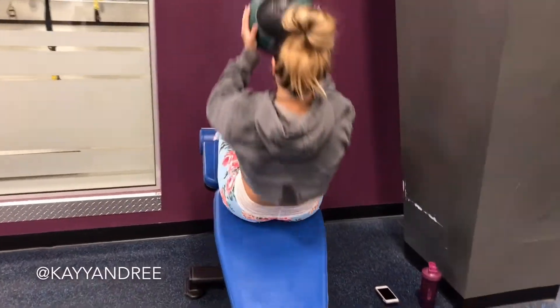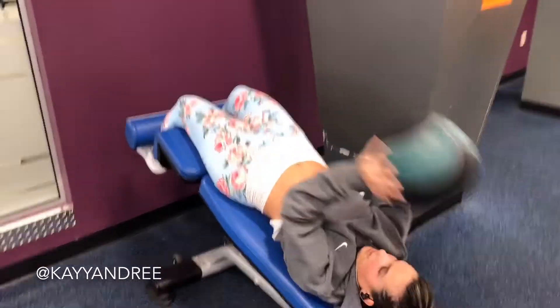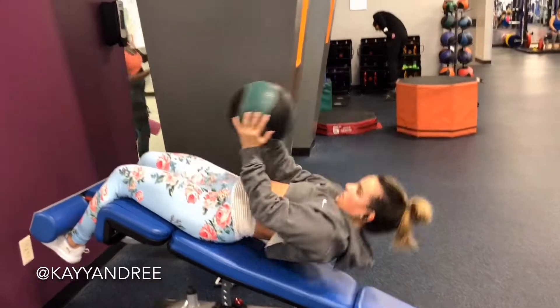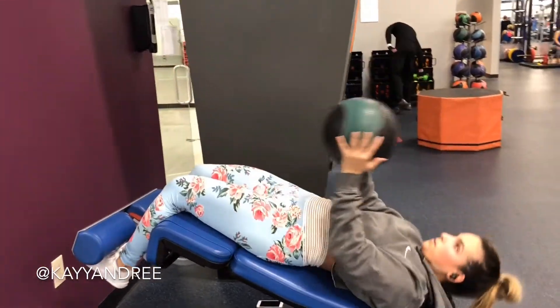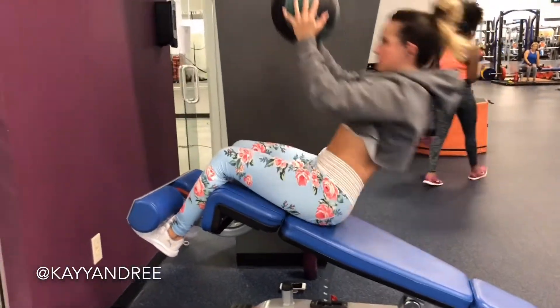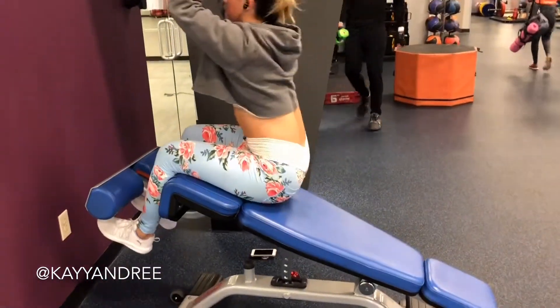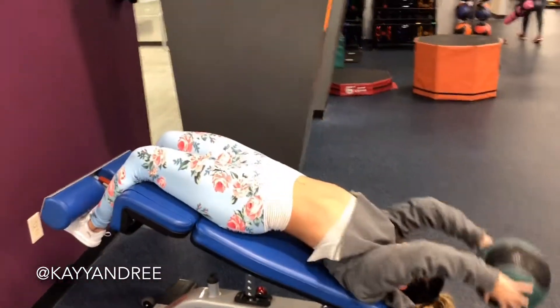I finished up doing sit-ups on a decline bench. Here I have a 15 pound medicine ball. You don't have to use 15 pounds — just find a weight that you're comfortable with and a weight that you're going to be able to use just your core to perform this exercise.